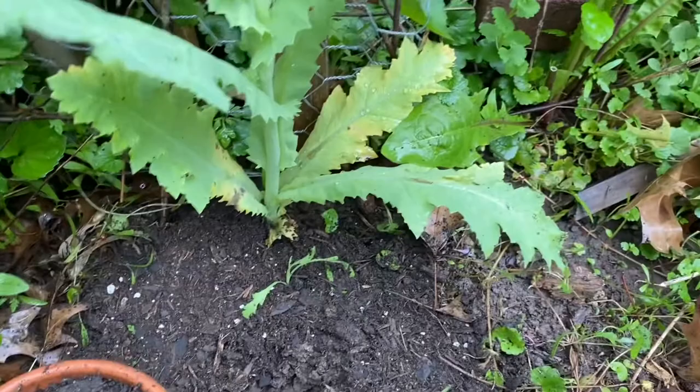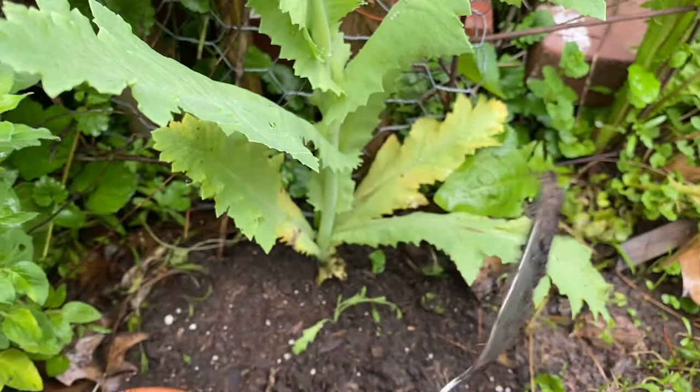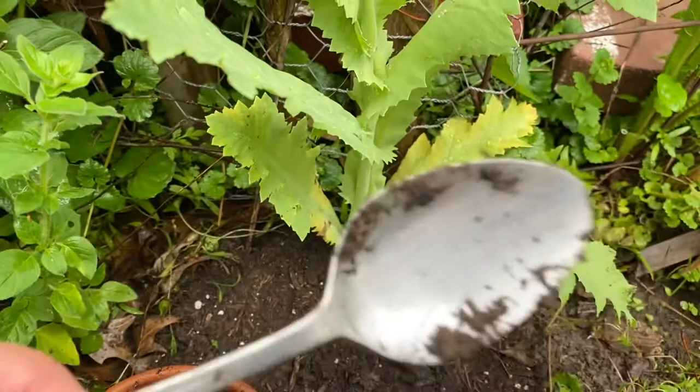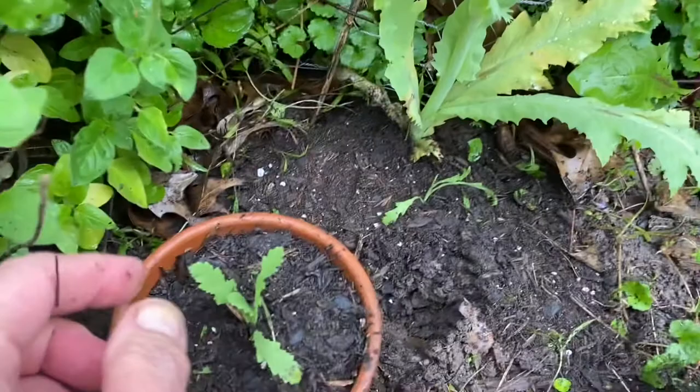I dig my seedlings up with a spoon — that's a very fancy gardening tool. You can find them anywhere, doesn't have to be a gardening shop. Little pots don't have to be fancy either. I just buy the cheapest potting soil and fill these little pots, and then I go way down into the soil.